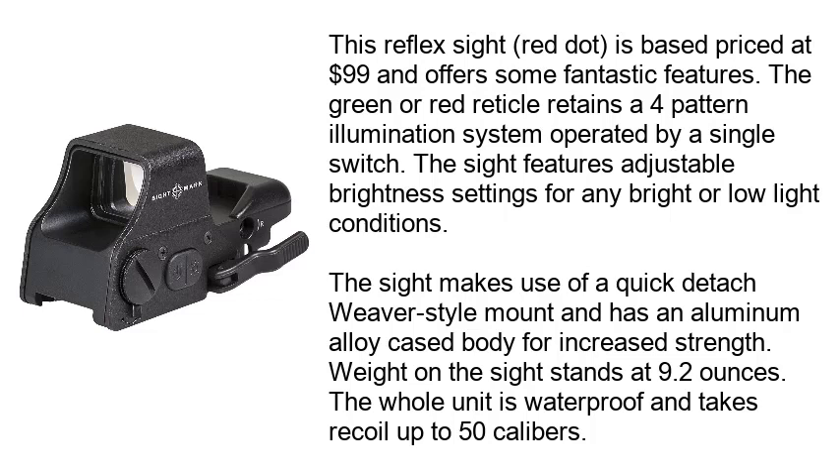The sight features adjustable brightness settings for any bright or low-light conditions. The sight makes use of a quick-detach Weaver-style mount and has an aluminum alloy-cased body for increased strength. Weight on the sight stands at 9.2 ounces.